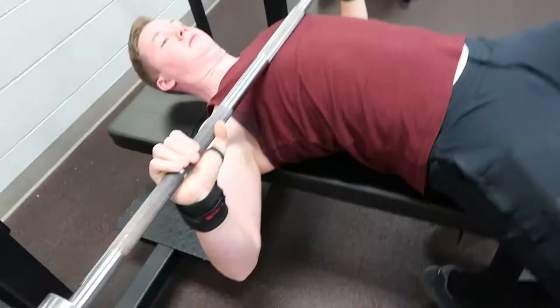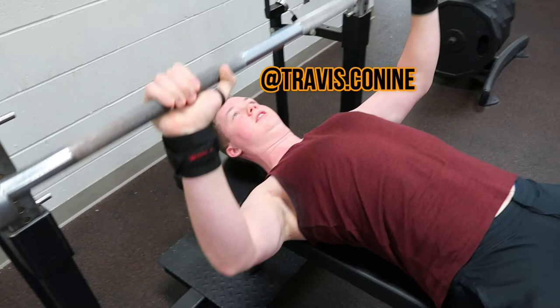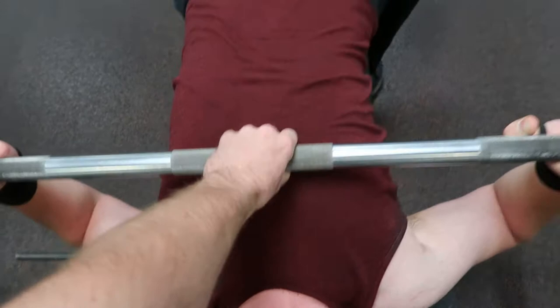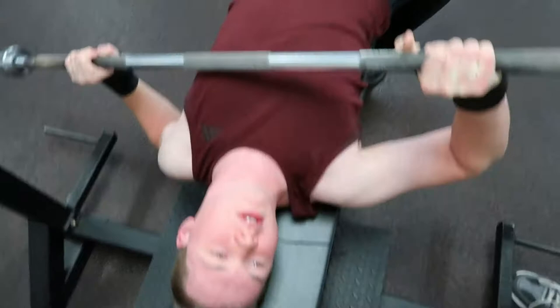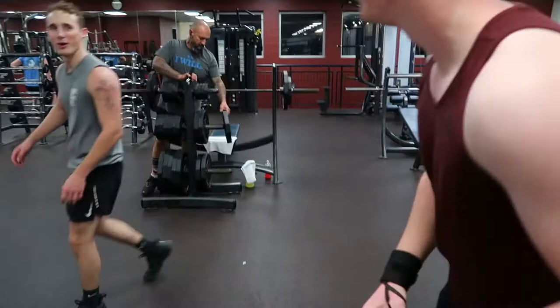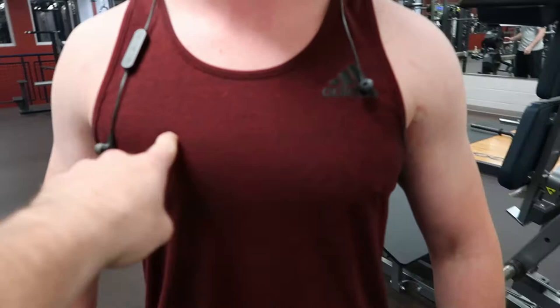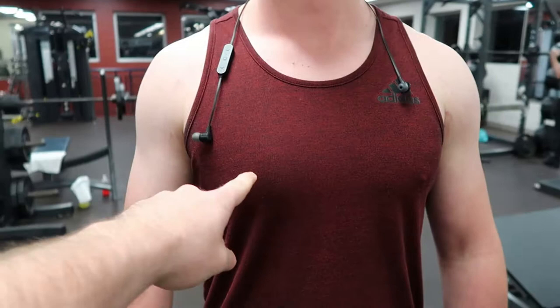Seems like this guy at the gym always only hits chest. You can tell right there — he only hits chest and arms. You can tell he does a lot of flat bench too because of his lower pecs being more defined than his upper. I mean, really, neither of them are that defined. I'm just pointing out that you do a lot of lower, flat bench because your lower pecs are more pronounced. I'm not really worried about physique right now — I'm really weak so I'm trying to get stronger first, then I'll worry about physique.